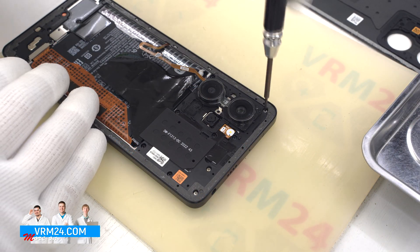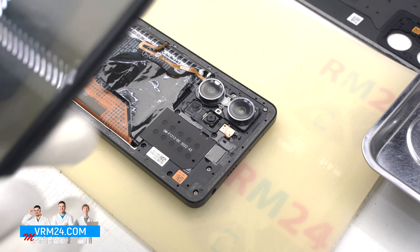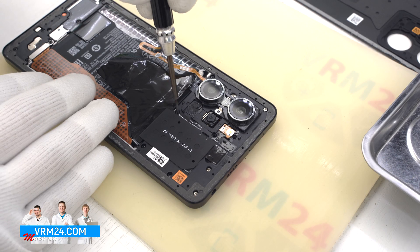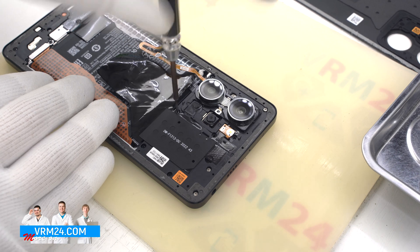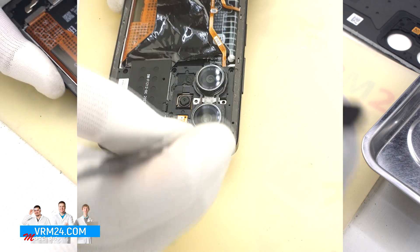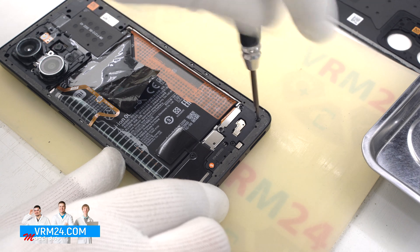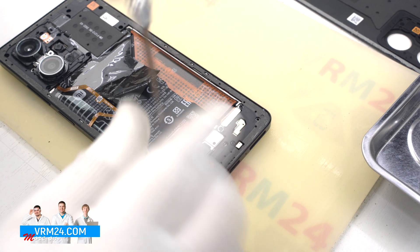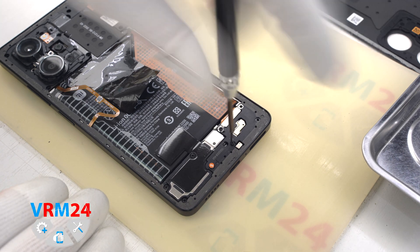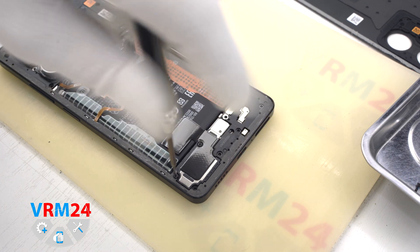Then we use a 1.5mm Phillips screwdriver or PH3.0 to unscrew the screws. If the screws are different, we should take a picture of them or place them on a special surface in a certain order, so that we don't mix them up when reassembling. We move on to unscrewing the screws at the bottom. Some screws are non-magnetic, so to remove them we may additionally need tweezers.